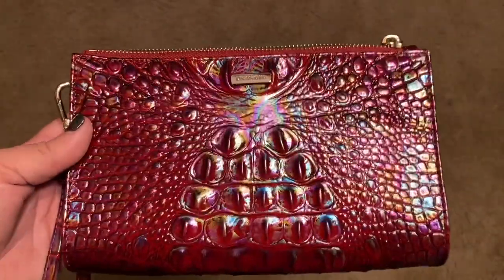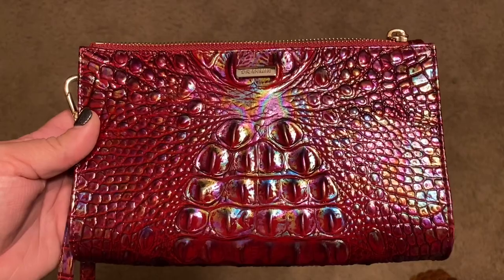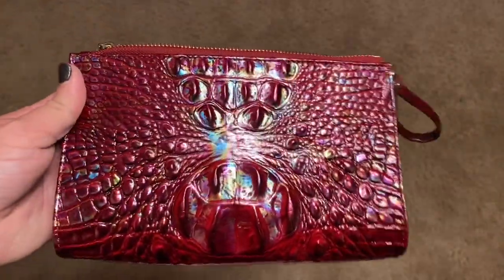And here is the wristlet under LED light with no natural light — these are just LED bulbs in my family room.